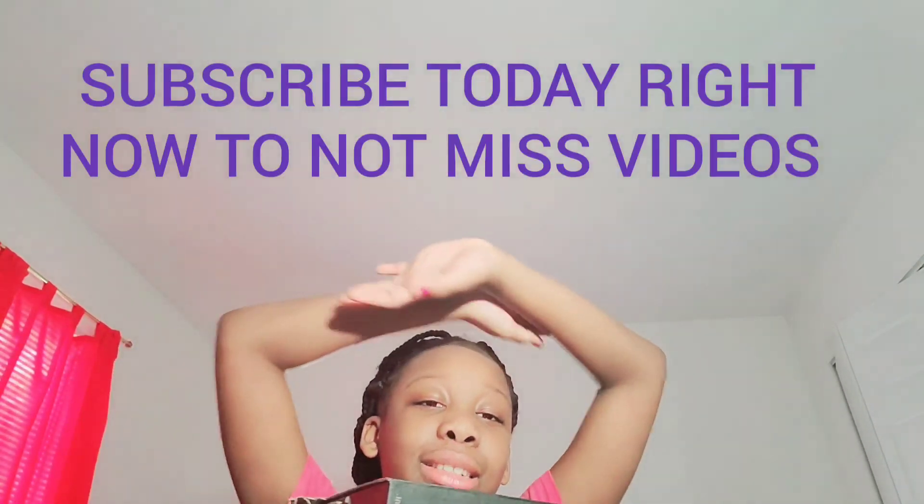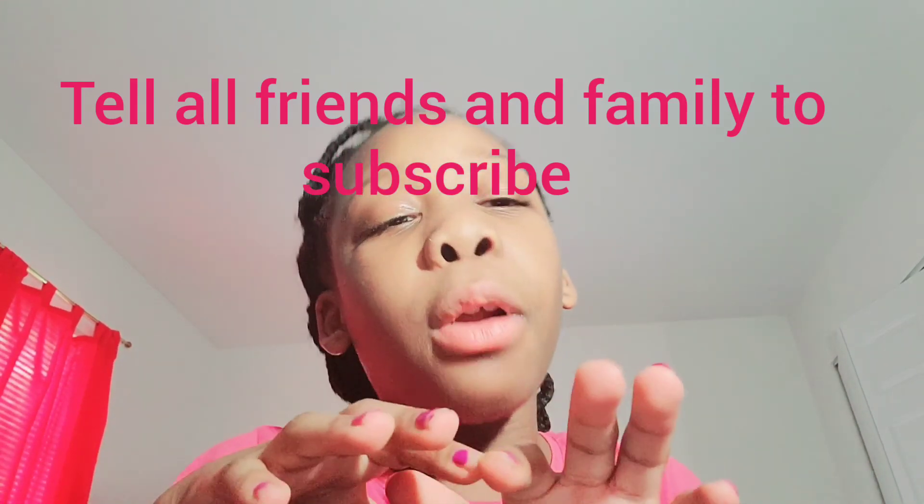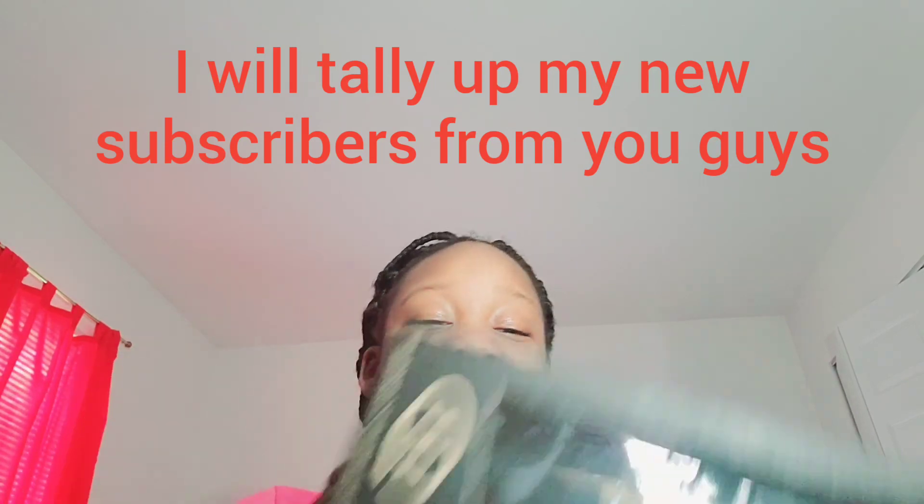One, two, three! Alright guys, we're done with that dance party. So guys, what are you waiting for? Hit that subscribe button and make sure you hit that notification bell so you'll be notified when I post a super amazing video. Thank you guys so much for watching. Let's get started.